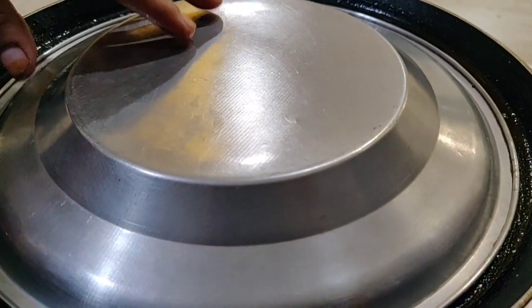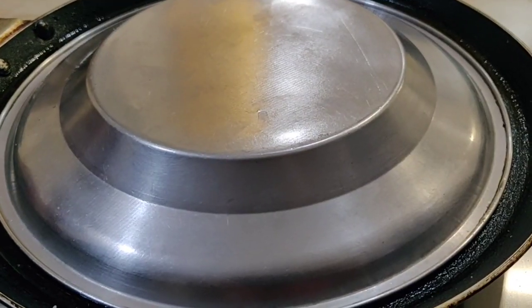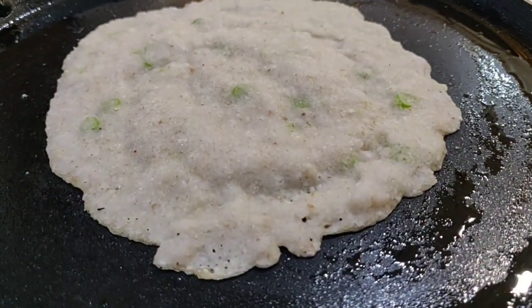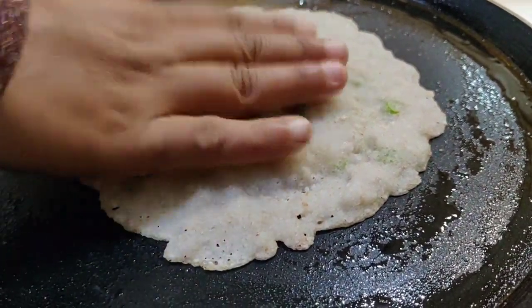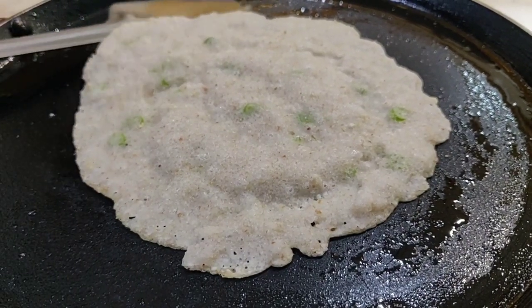We have a large roll of the dough, so we have to cut it down. Then we have a small roll of the dough. Then we have to cut the dough out.